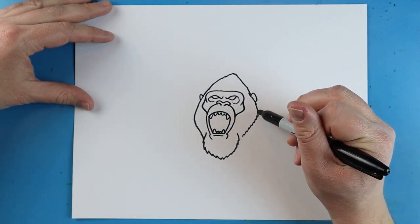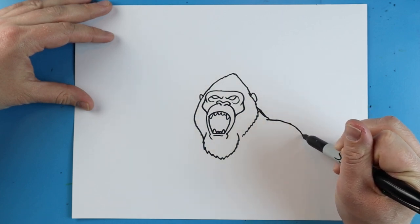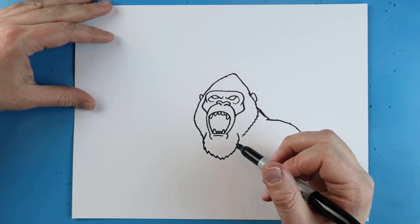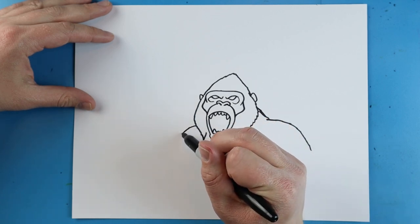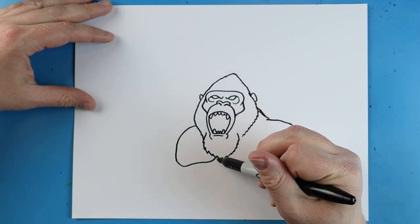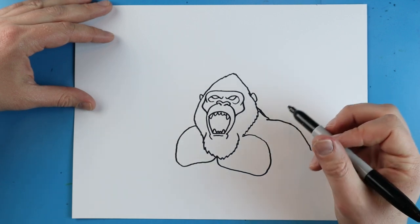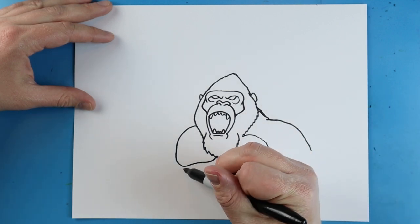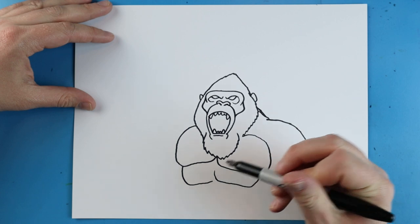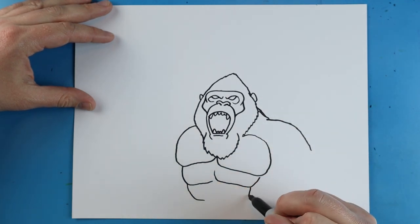Starting over here, we're going to make a line that comes down just a little bit for his neck. Then I'll draw a little line curving out for his shoulder. Over here, we'll draw a line that goes down and curves up for his chest. Then draw another line going down and curving around over for his chest. Then make lines going down and then up for his chest muscle details, making a few of these in a row.